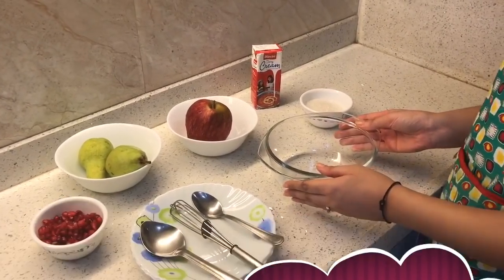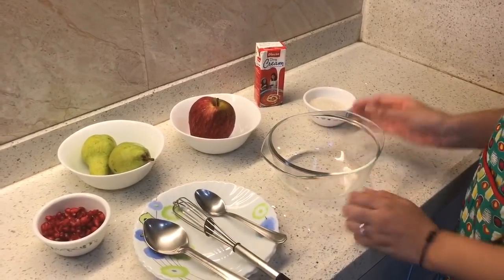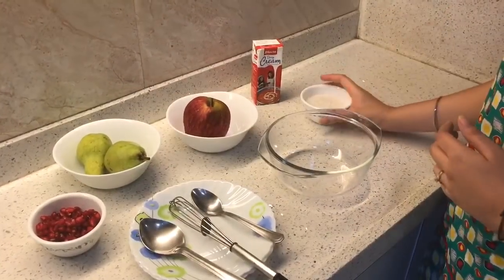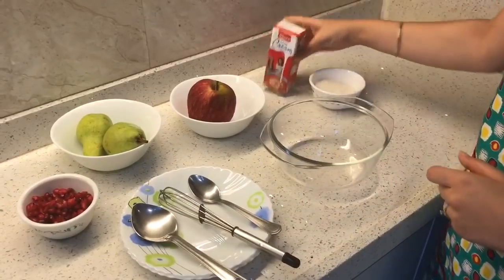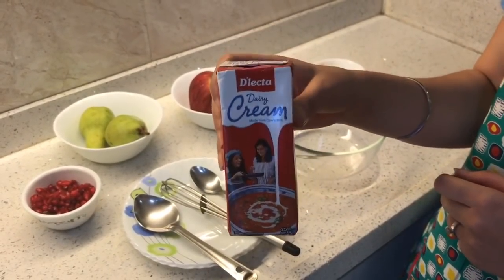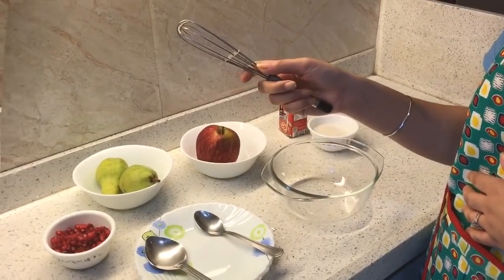All we need is a bowl, fruits of our choice — today I have apple, some pears, and pomegranate. Also we need some sugar. We need cream; I am using this brand but you can use any brand. And we need a whisk.